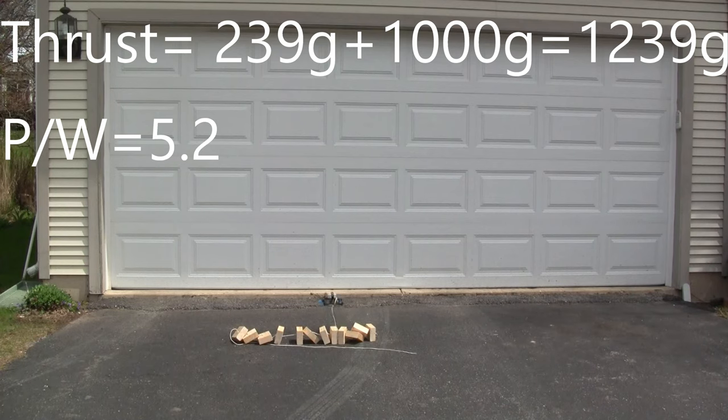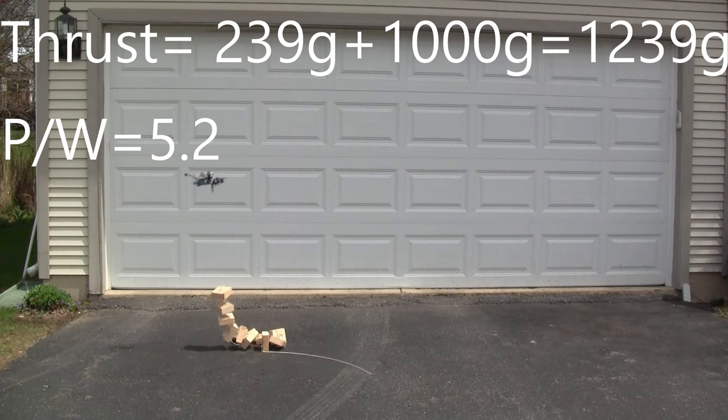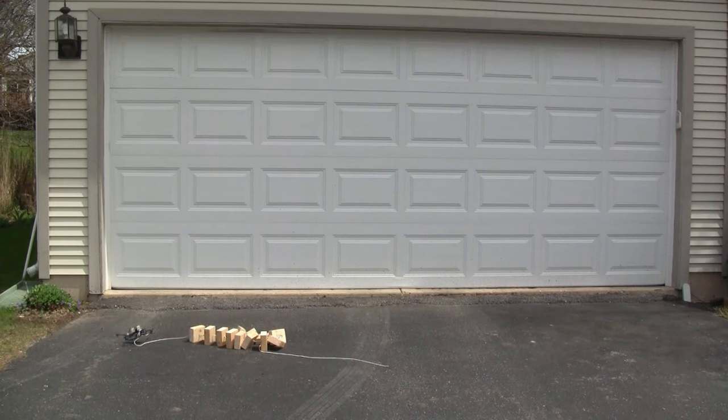Now I'm doing a thrust test and it's lifting up six and a tenth blocks, so that's a thousand grams plus its dry weight. It has a thrust of 1239 grams with a power-to-weight ratio of 5.2.